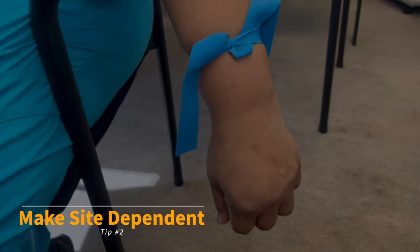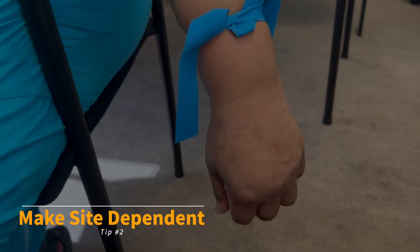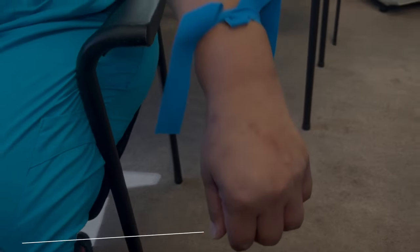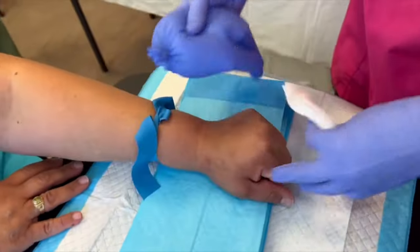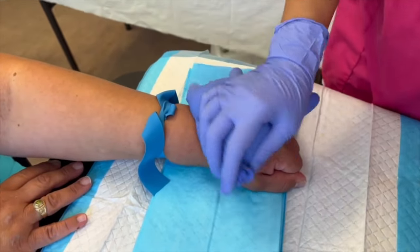Top plumping tip number two: make the site dependent, meaning hang the limb or do it for them, especially for sites below the elbow. This works best with a tourniquet. Then give it time for the blood to fill the veins — about one to two minutes.